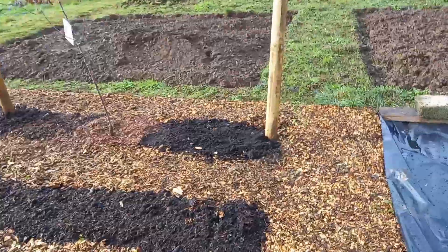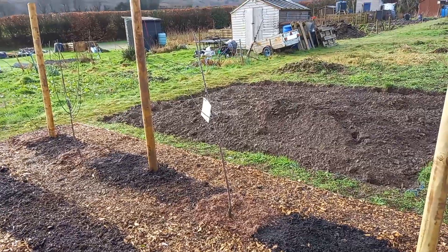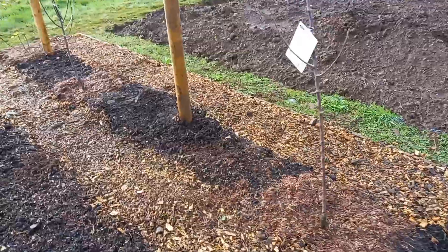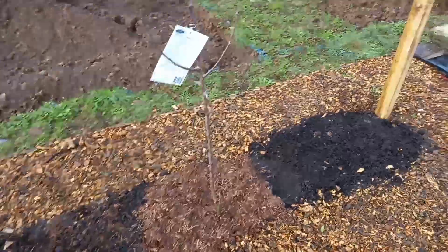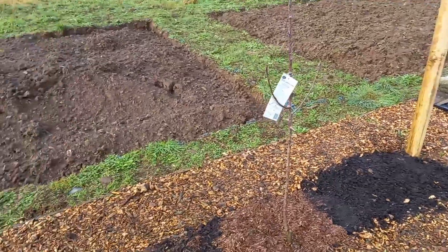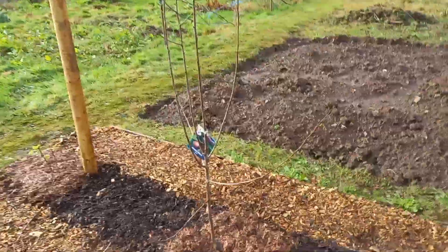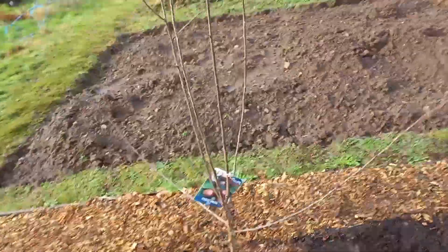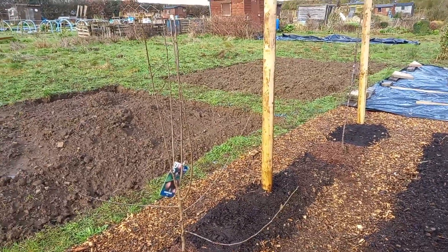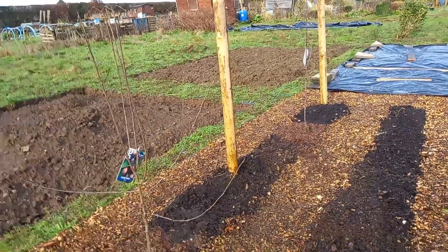This is going to be mostly a squash and pumpkin patch along here, but on this very edge we've got these posts in now. We've put in the fruit trees that he got me for Valentine's - we've got a pear in there and a plum there. Hopefully this week we'll put some wires across at some point just to keep them a bit more stable so the wind doesn't knock them over.